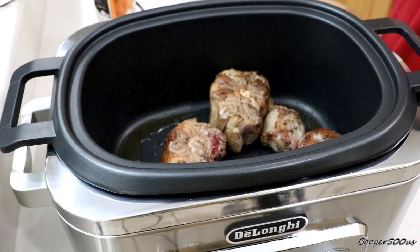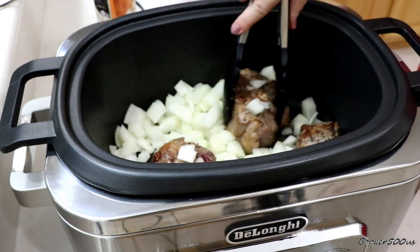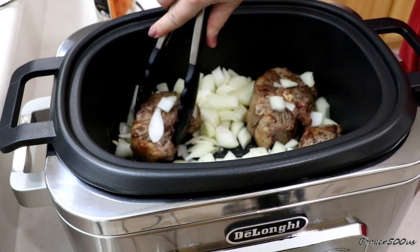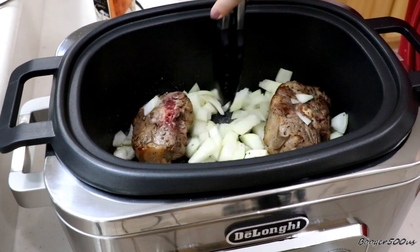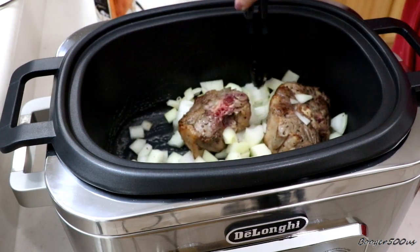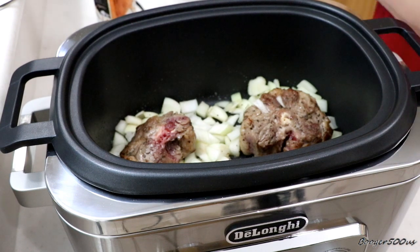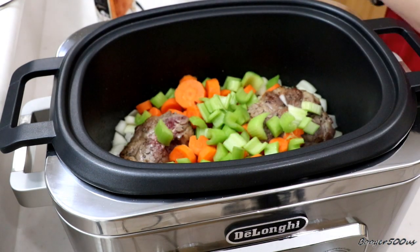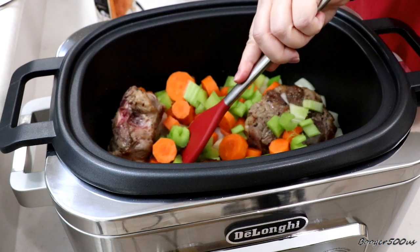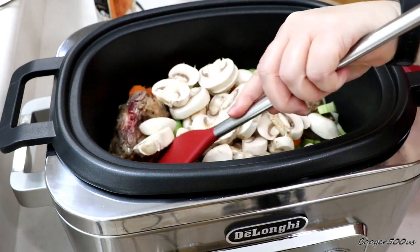All right, let's add the onions. Use whatever you want — I've got carrots and celery, and I have some mushrooms to use up. I'm going to throw them in there. That's going to be so good.